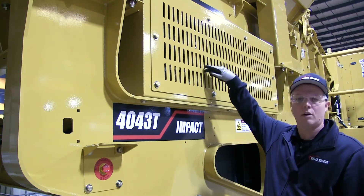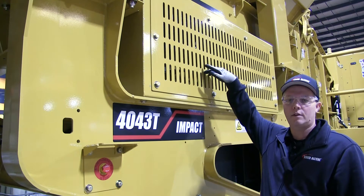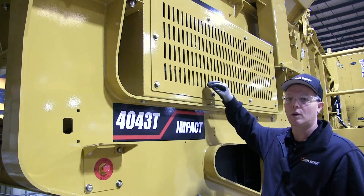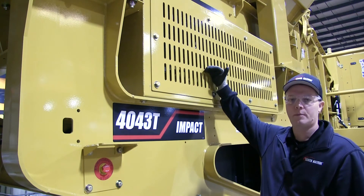Right behind this guard in this area on both sides there's the sight gauge. You can see the oil level in the sight gauge. The oil level should be halfway up the sight gauge.